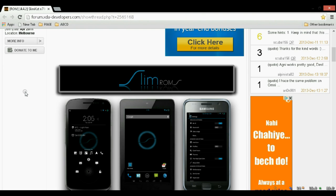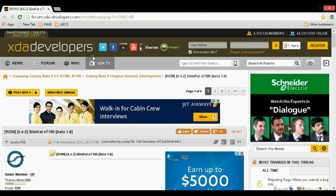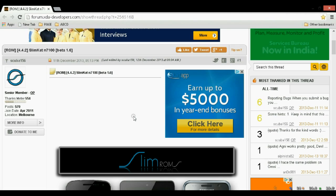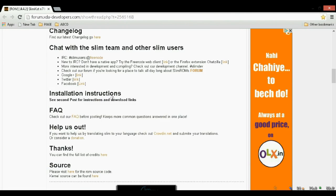The first thing that we need is the files recovery. If you don't have the files recovery, you can check out the description below or the link above. The next thing that we need is the ROM. In this link, you can get the ROM and you can get this link in the description below. You can read about this ROM here.